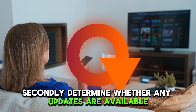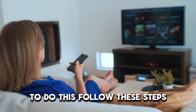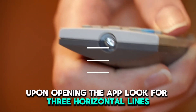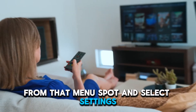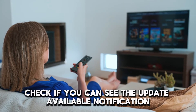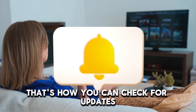Secondly, determine whether any updates are available. To do this, follow these steps. Upon opening the app, look for three horizontal lines — doing this will direct you to the menu. From that menu, spot and select Settings. While there, check if you can see the update available notification. That's how you can check for updates.